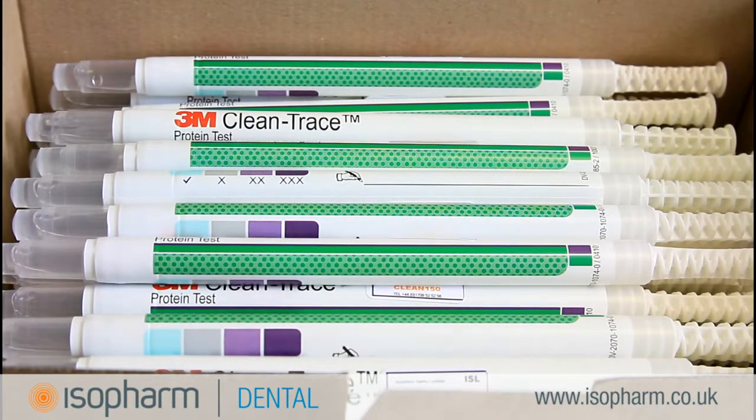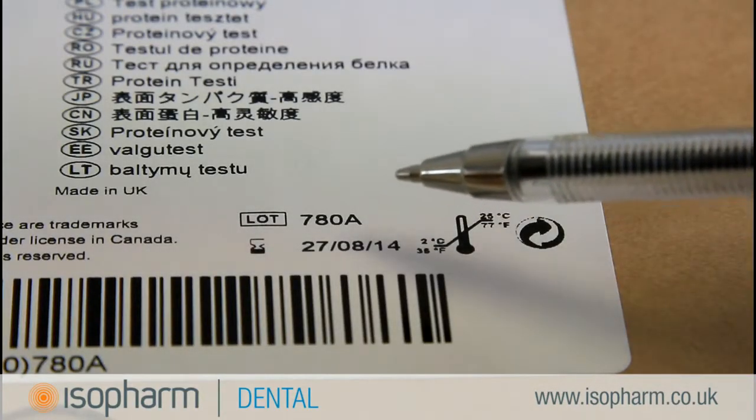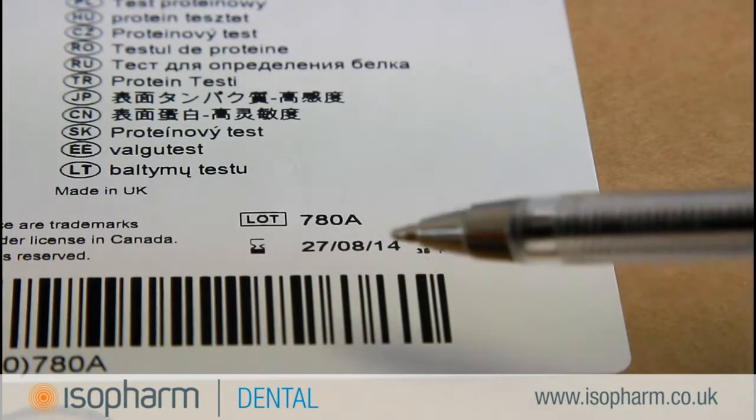CleanTrace Sensitive is supplied with at least 12 months shelf life. Make sure that you store the test pens in a darkened area and not in direct sunlight. You should keep the test pens in the original packaging, as this is where the batch number and expiry dates are provided.